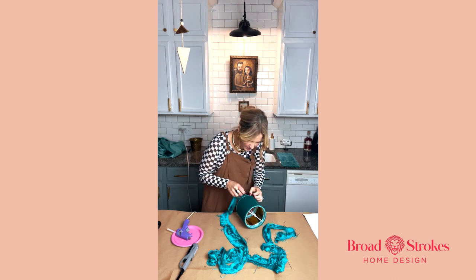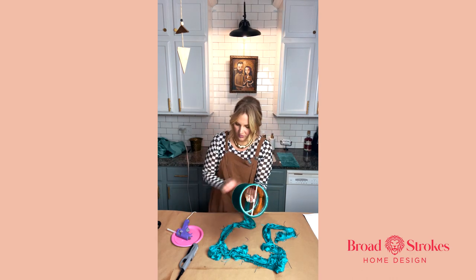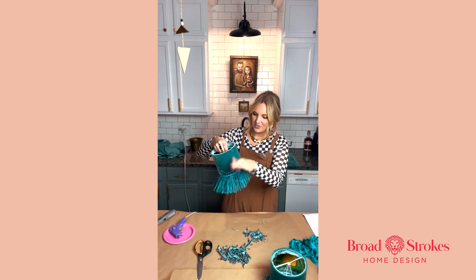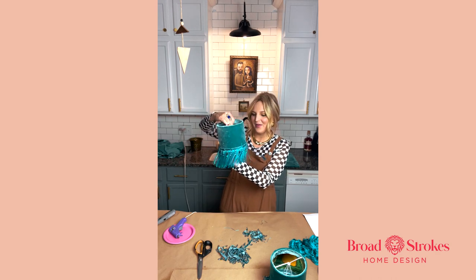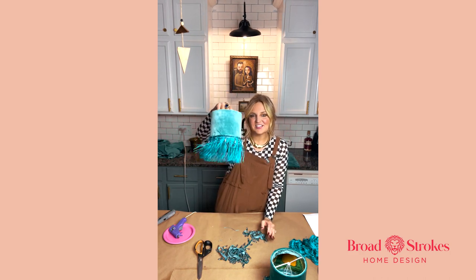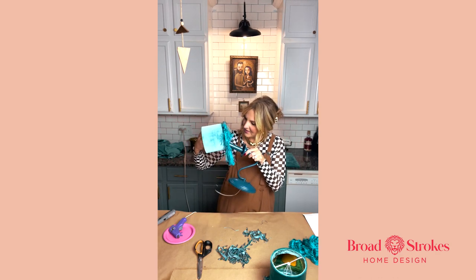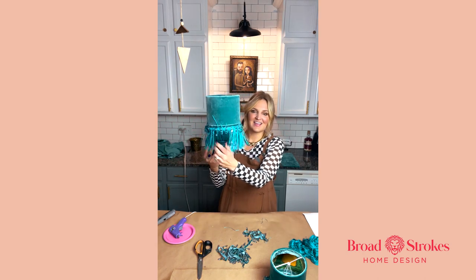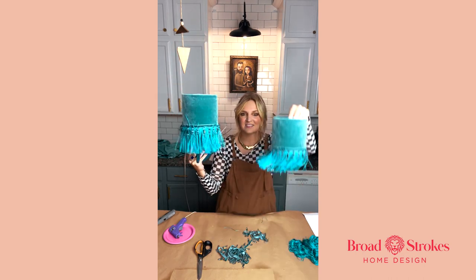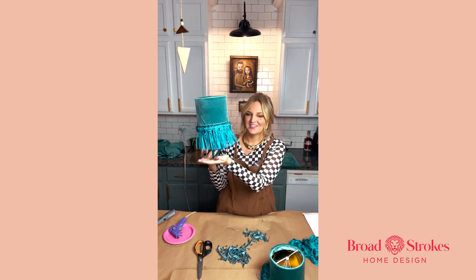Glue guns are like the DIYer's version of duct tape. It just needs a little cleanup and the static needs to go away, but this went from boring to fabulous — it's really cute and it's going to be perfect in the space. We're putting it with these really cool blue sconces, and it's going to be such a fun statement piece. There are going to be five of these in the space — on budget but very cool.